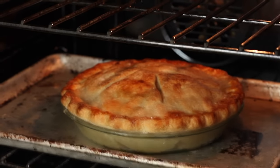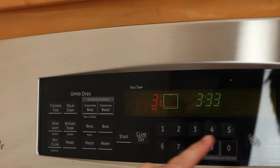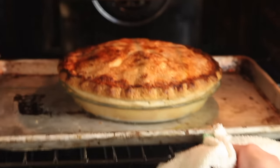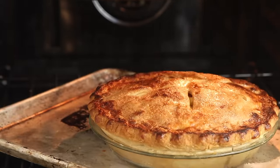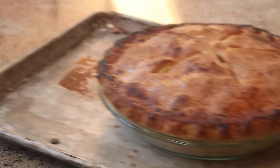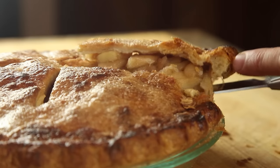Bake the pie on the middle rack of a preheated 425-degree oven for 20 minutes, then reduce the heat down to 375 degrees and keep baking until the whole thing is deep golden brown, about 25 minutes longer. Take it out of the oven, let it rest for at least 4 hours at room temperature, and then serve.